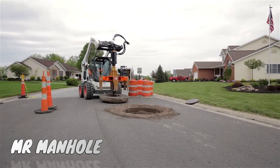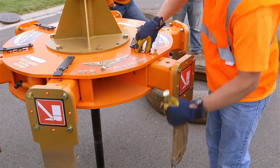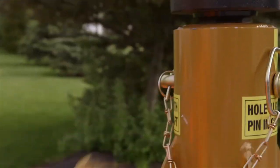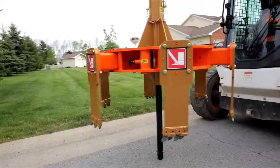The Mr. Manhole system is a set of tools and a repair method that makes manhole removal and repair easier and safer for crews.